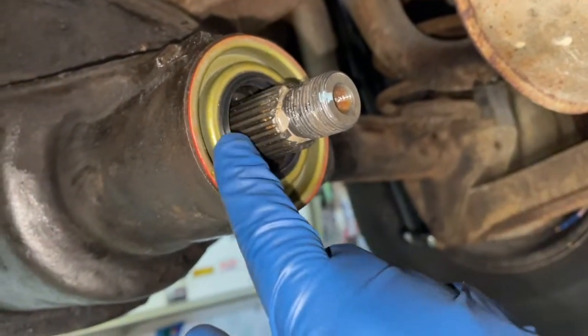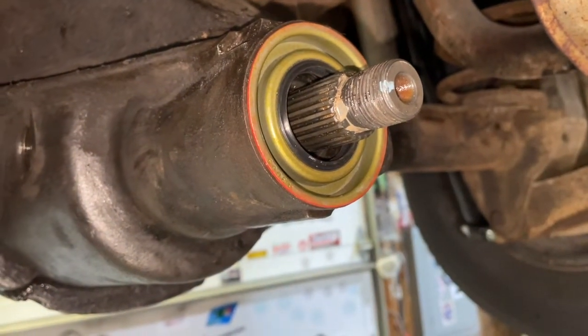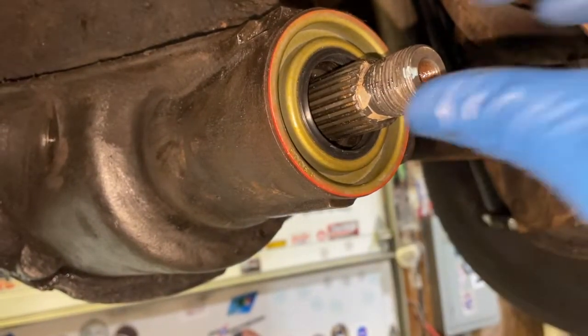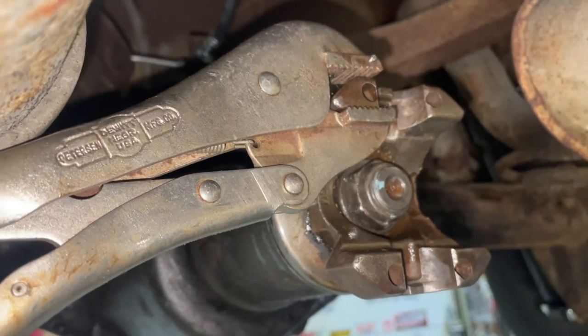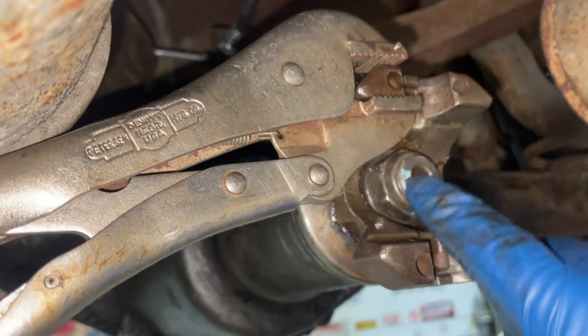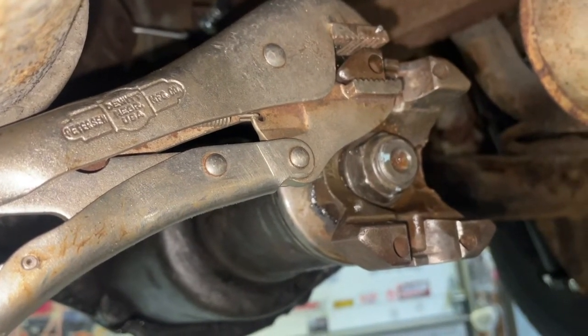Got the new seal on there, put a big old fitting around the outer edge and tapped it in with a hammer — nice lip seal in there. Then I've got it all the way bottomed out, and you can see the mark here and here — we've got to get those to line up so we get the same preload approximately that we had when we took it apart.